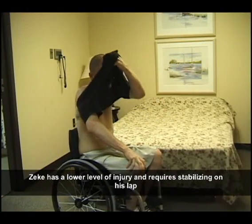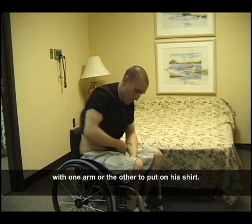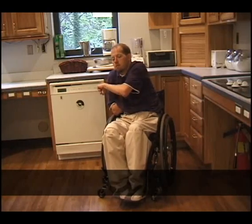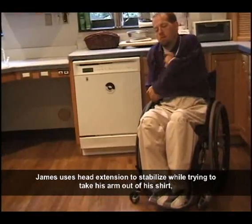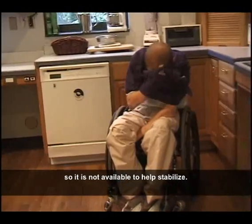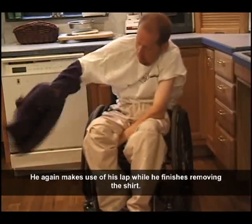Zeke has a lower level of injury and requires stabilizing on his lap with one arm or the other to put on his shirt. James uses head extension to stabilize while trying to take his arm out of his shirt, as he has to use the other arm to manipulate the clothing so it is not available to help stabilize. He again makes use of his lap while he finishes removing the shirt.